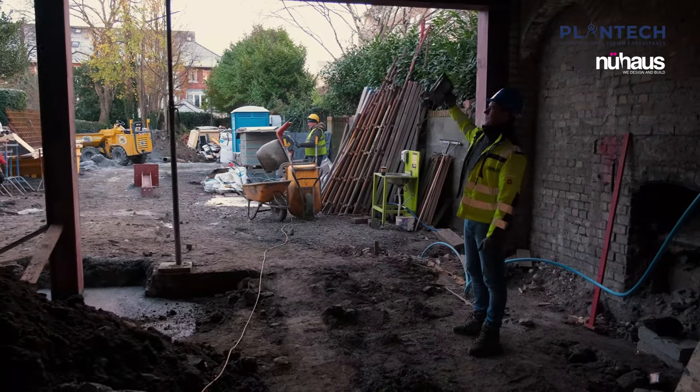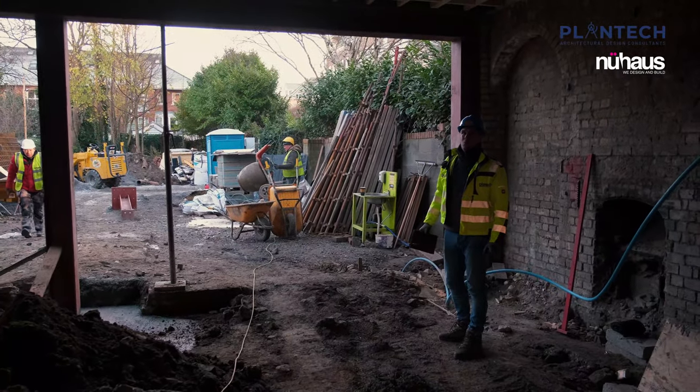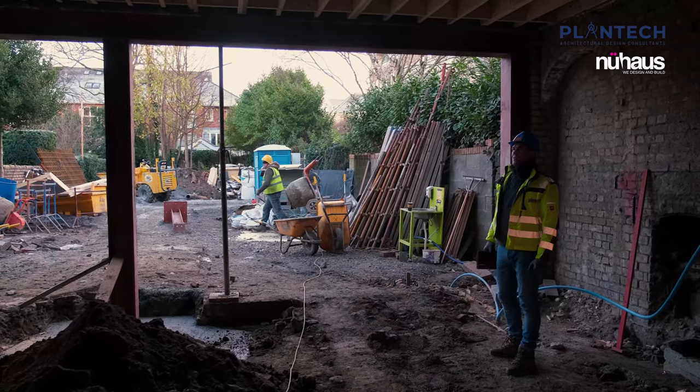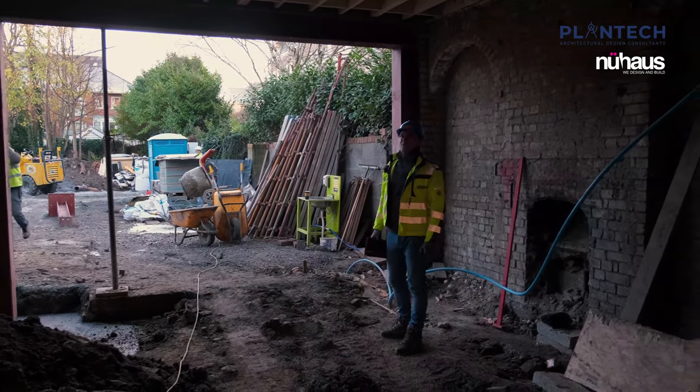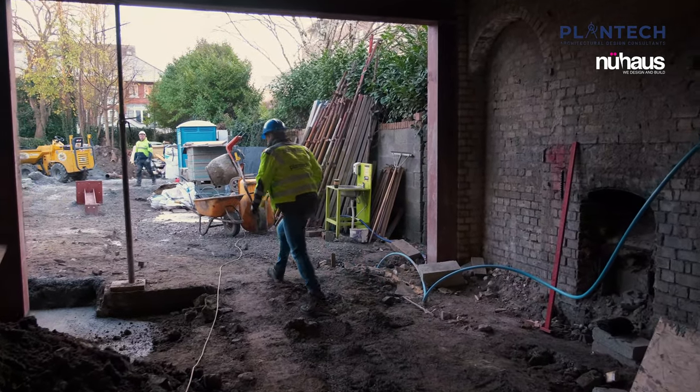Here you can see all the new joists replaced — new twelve-inch beams and nogging sections to support — and we've also got M12 bolts bolting all of those together. We'll have a look at the back and get a view of the back elevation.